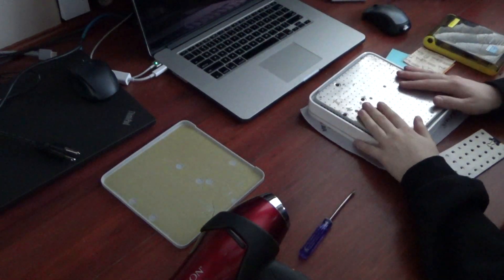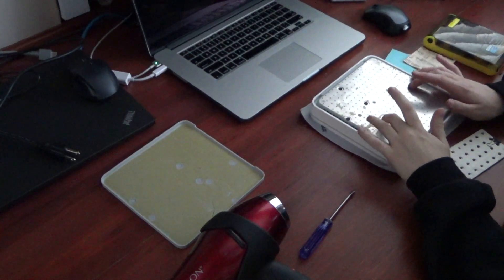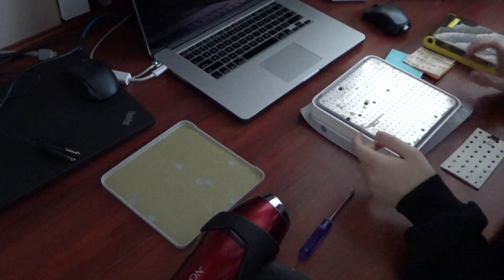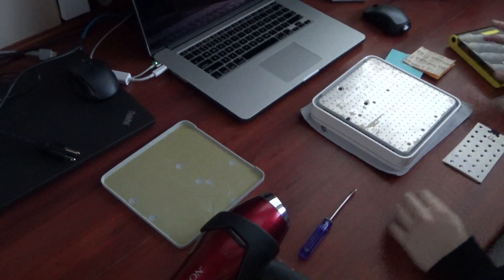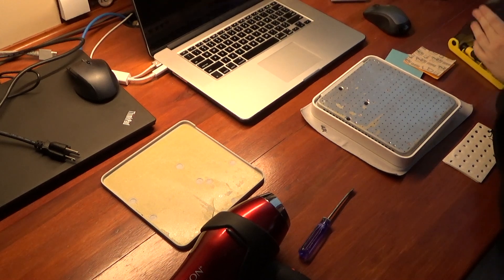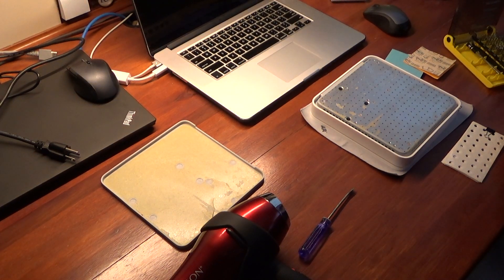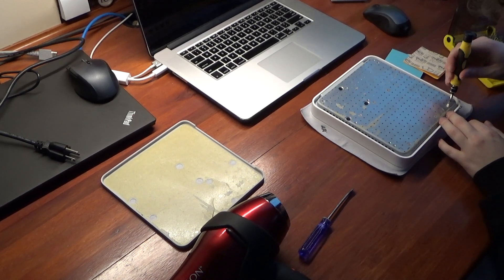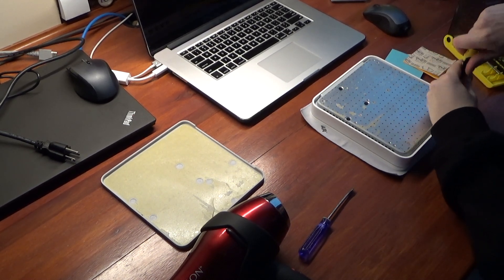Okay, so now we have to move on to this plate. This plate is held on with some screws. In order to get at these screws, we're going to need a Phillips head screwdriver. I'd say this size is okay — it's 2.5 millimeter. Yeah, that's fine.